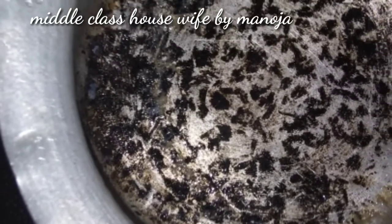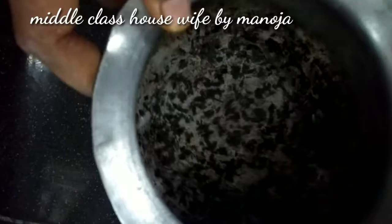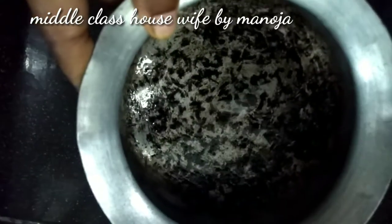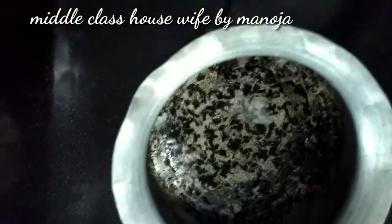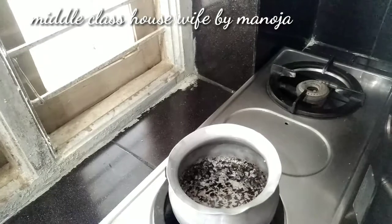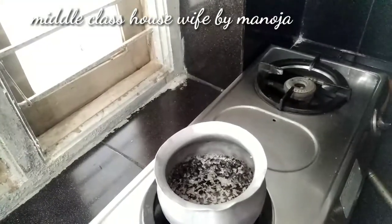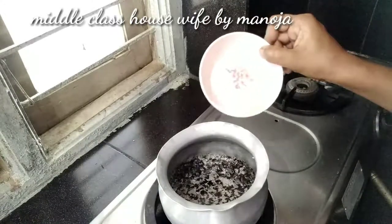I am going to clean the rice. I am going to wash this jar. I am going to wash the rice and enjoy the rice.